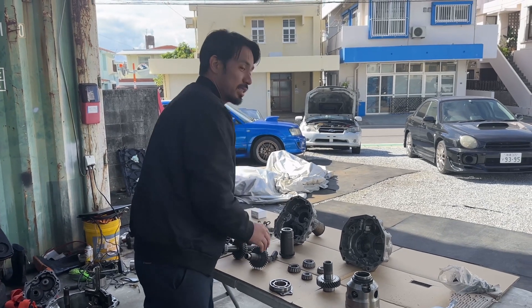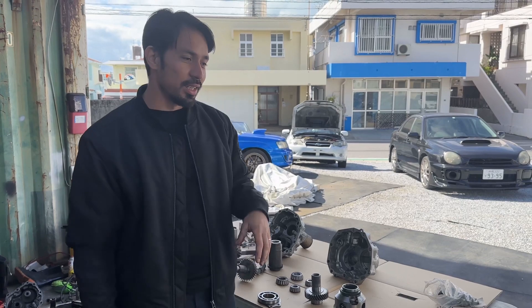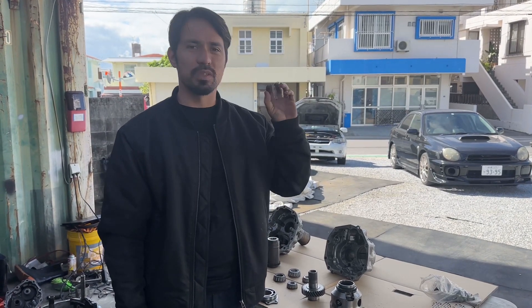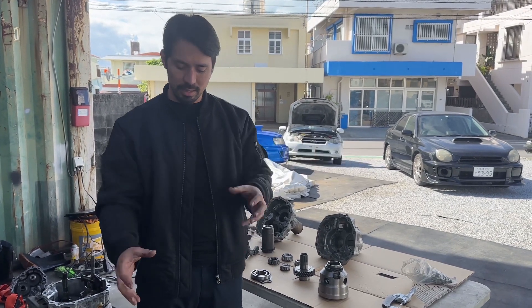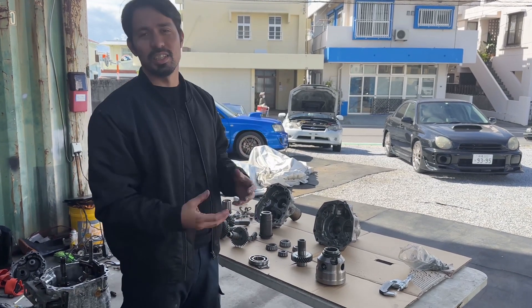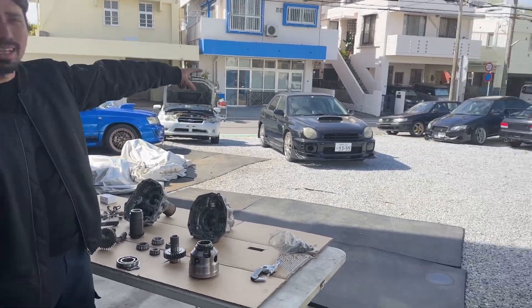I asked this company because they listed it as a 2000 to 2005 transfer gear kit. I said that's a little bit weird, but let me verify. I said, I have a viscous style, non-DCCD 6-speed from a Bug Eye STI — is this the right part? And they said yes. So I ordered it and had my car jacked up and ready to go.